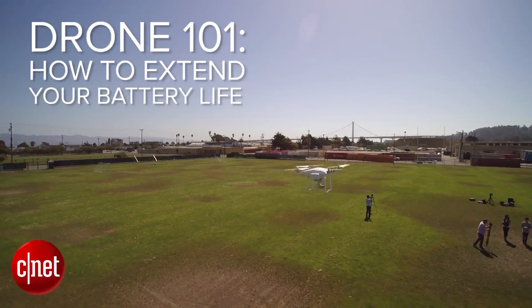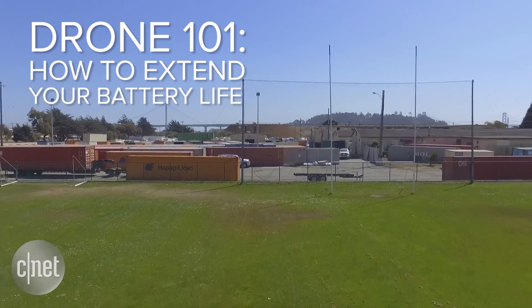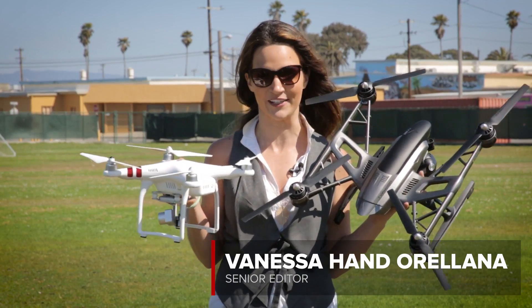If you're a drone owner, you know how important it is to get the most out of every charge, because those last few minutes could get you the winning shot. So here's a few tips on how to maximize your battery life.